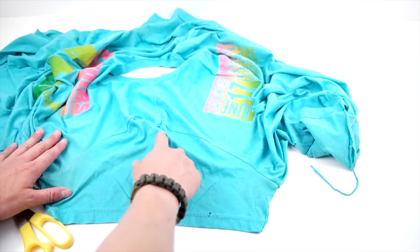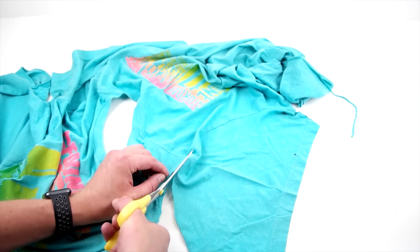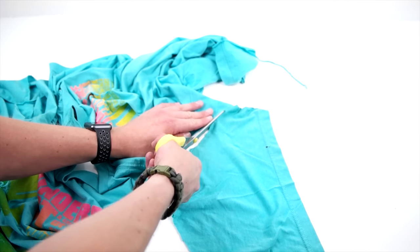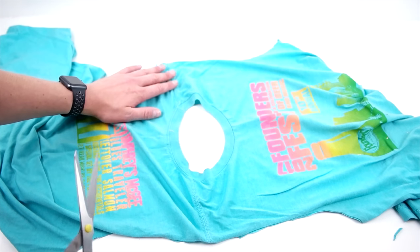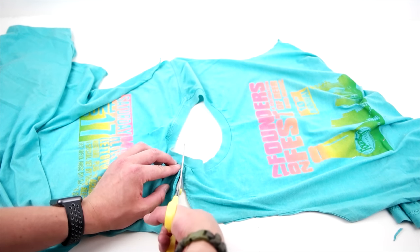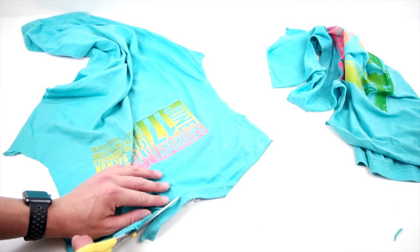Once you have the side seams cut, go ahead and lay your t-shirt out flat, cut your sleeve out, and then do this for both sleeves. Now that the sleeves are gone, go ahead and cut your shoulder seams. Then you'll want to cut the neckline off of both the front and the back panels.